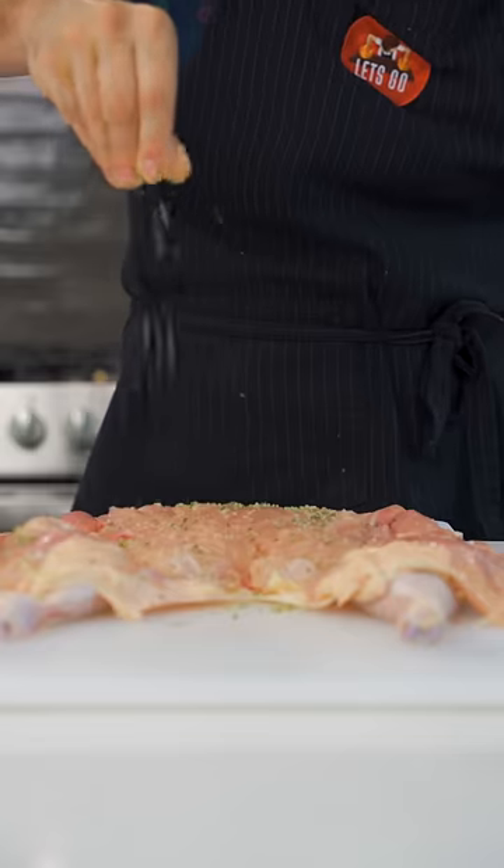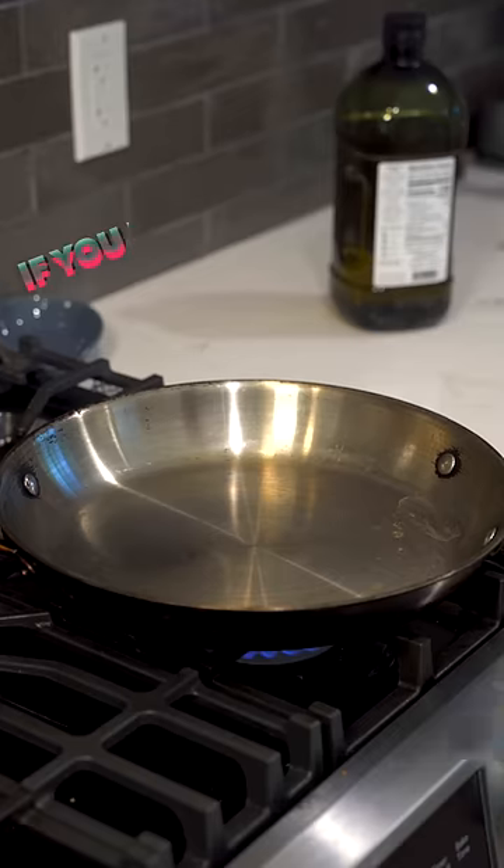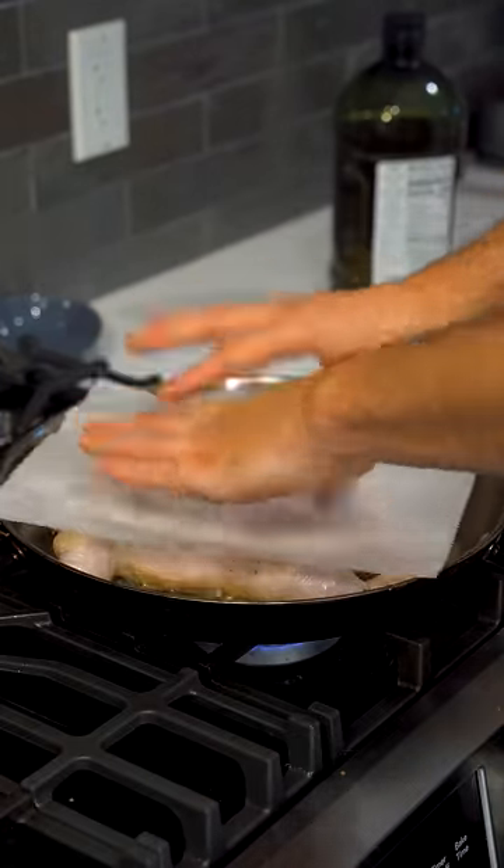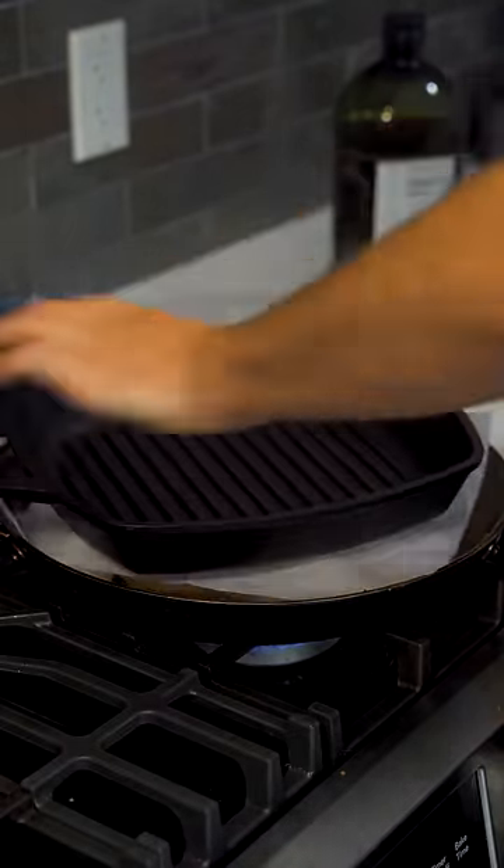Roast the bones and make a stock. Season both sides of your bird with rosemary salt — if you know, you know. Drop it into a ripping hot pan with clarified butter, parchment paper down, and then drop a really heavy pan on it.